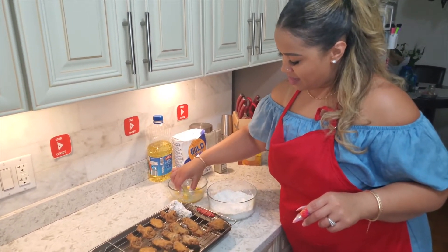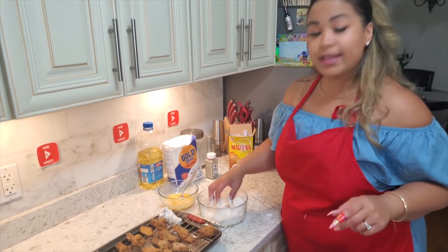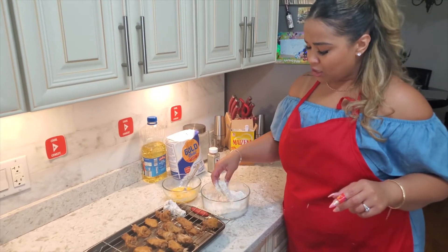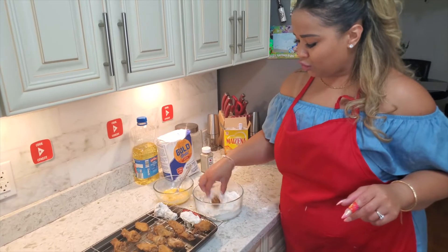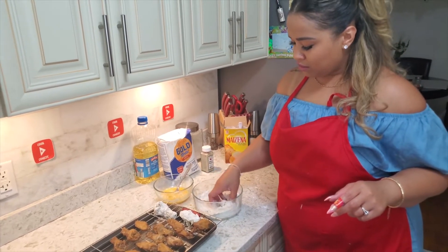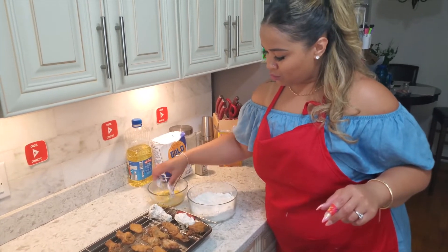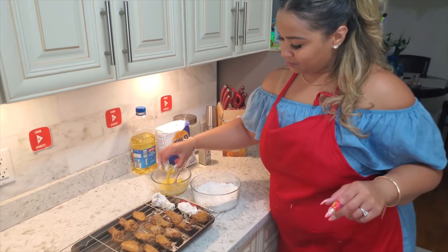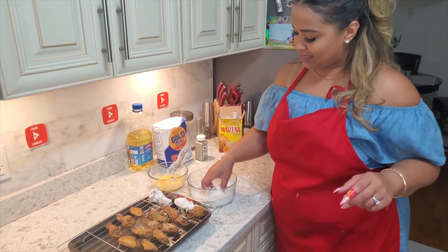If you make this recipe, comment and let us know! Hit that like button and subscribe, turn on that notification bell so you stay tuned every time we drop something new. Now I'm doing that double coat on all the wings.